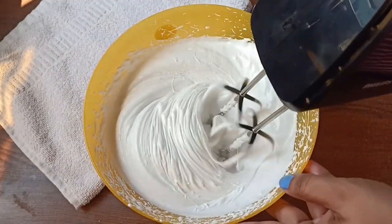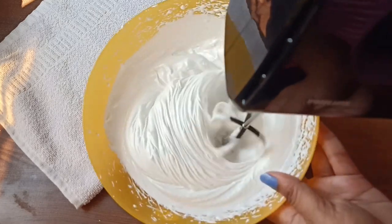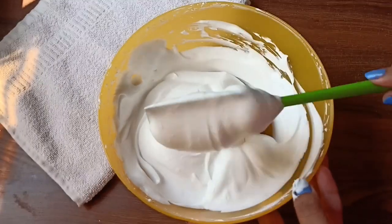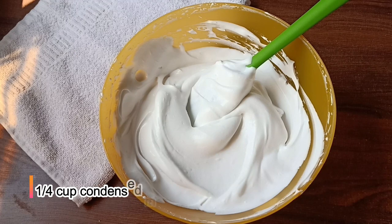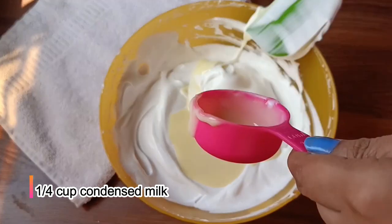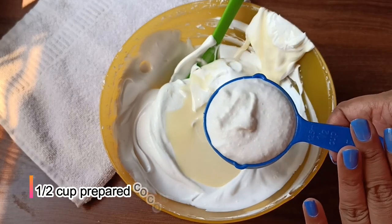We need to beat the cream well. Now we can see it is smooth. We have whipped it well. Now we will add condensed milk. You can use homemade condensed milk as well. I put in half a cup of condensed milk and we will fold it in.